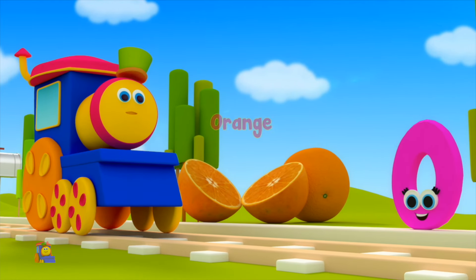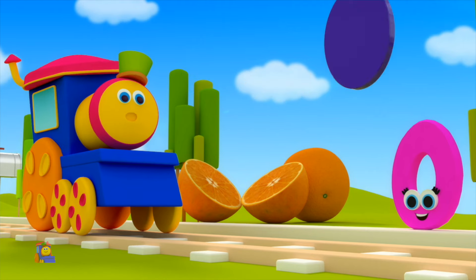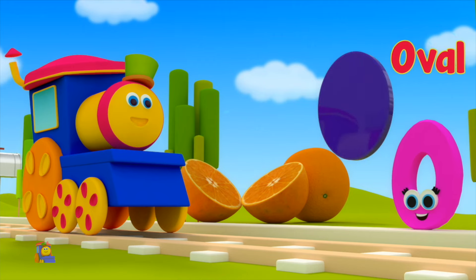O is for Orange — O, O, Orange. O is for Oval — O, O, Oval.